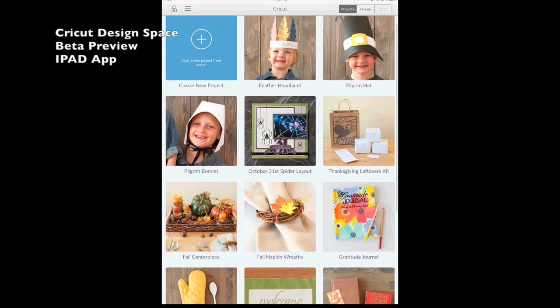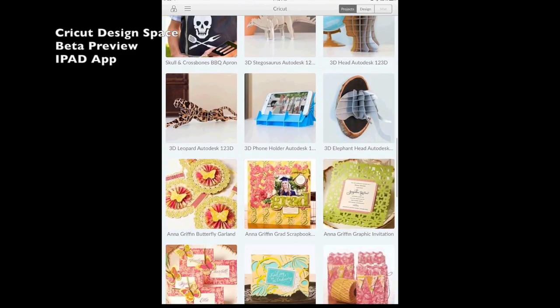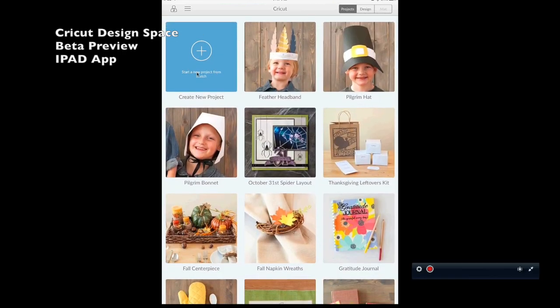This app works just like most other apps on your iPad — you can scroll with your finger through the make-it-now projects. The really exciting part is you can now design a project from scratch on the iPad, which you weren't able to do before. You can create anywhere you have your iPad and a Wi-Fi connection, send it to the Explorer, or save it and cut it later.